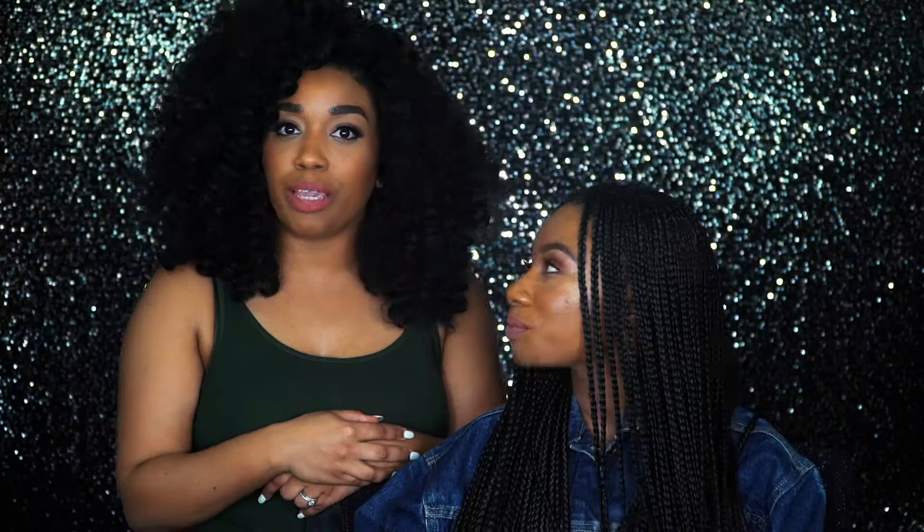So guys, this is the final look — very effortless, perfect for a typical summer day. Thank you guys so much for watching. Remember, you can follow me on all of my social media platforms: Facebook, Twitter, Instagram, and Snapchat. Don't forget to follow my girl Imani on her Instagram, which is ReallyManiHakim. Thanks for watching and we will see you in the next video. Bye!